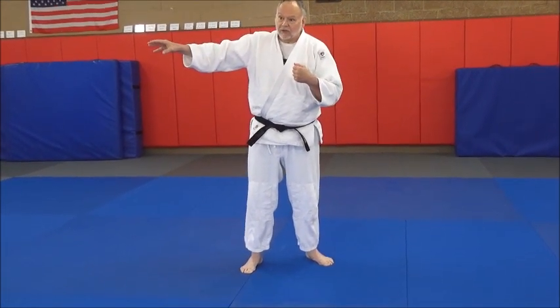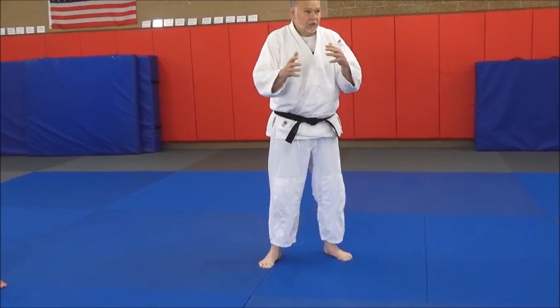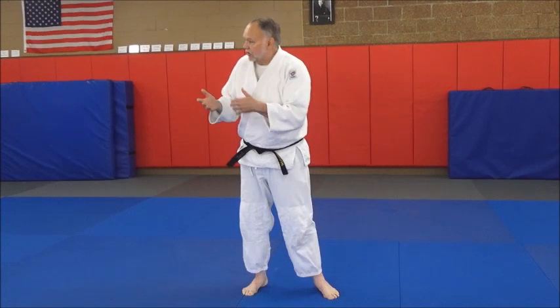He'll close the space a little bit differently than I will because our body types are different. A shorter, stockier athlete is going to close it differently — and you learn that through a lot of grip fighting and movement drills. That's why gripping and movement are so essential in judo, sambo, jiu-jitsu, whatever we do.